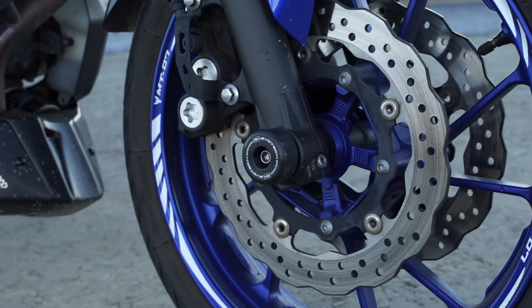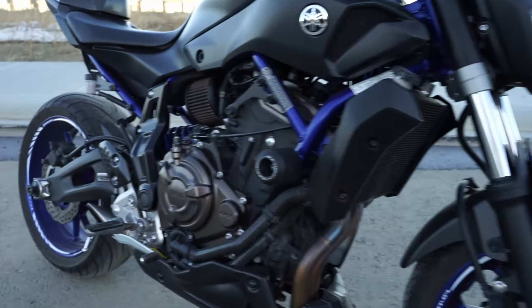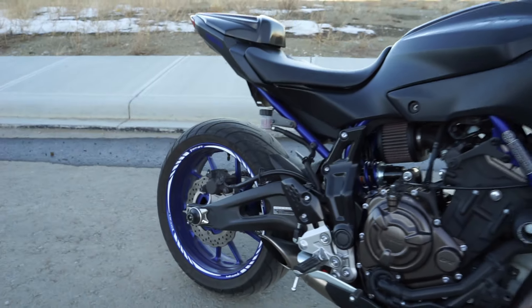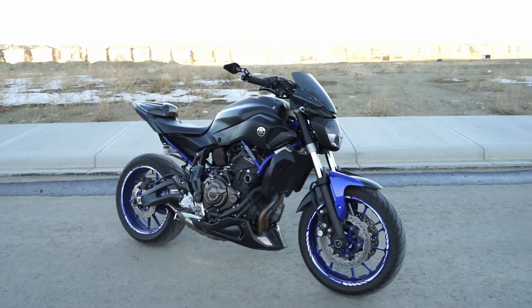On the front here I also have these axle sliders — I'll try and zoom in — I have Evotec axle sliders as well as the frame sliders on the side. The axle sliders on the back also act as spools. I think this is a huge investment for your bike, just in case you do go down or drop your bike in a parking lot — it's going to protect your bike a little bit.